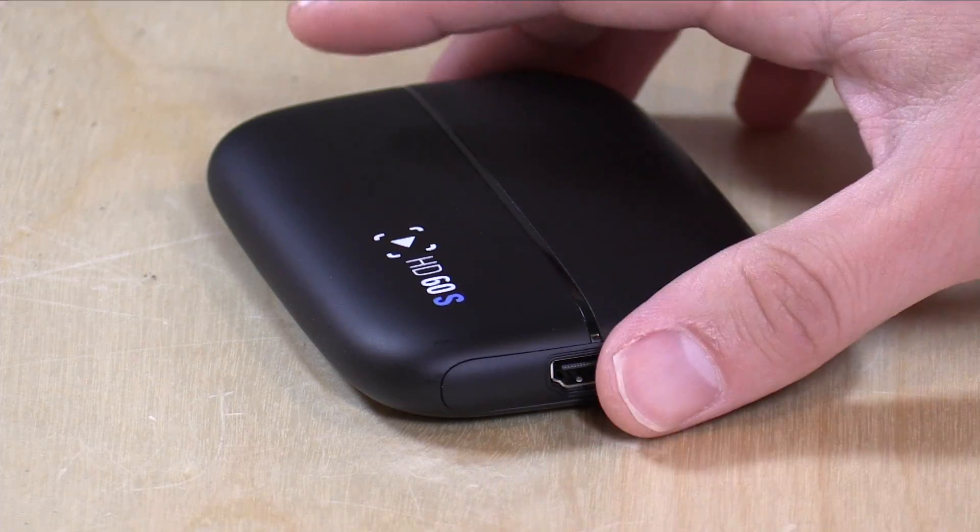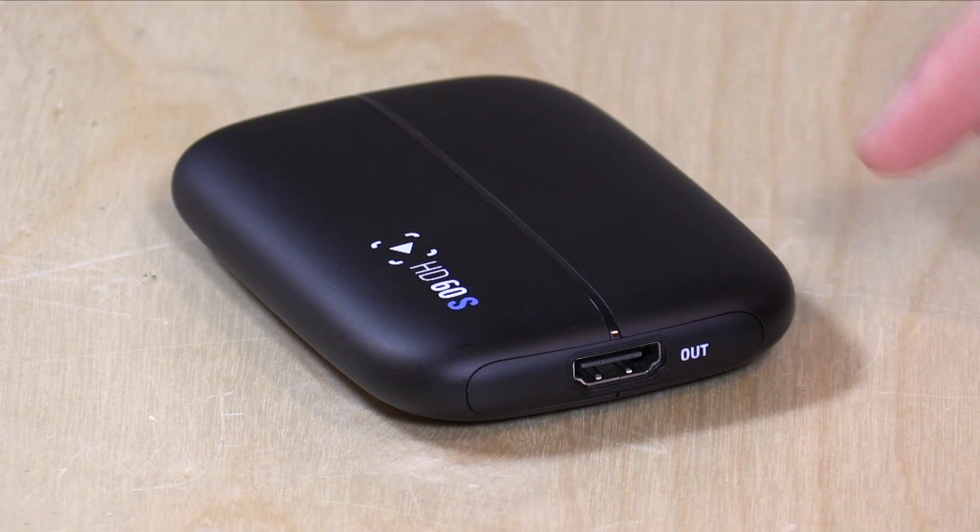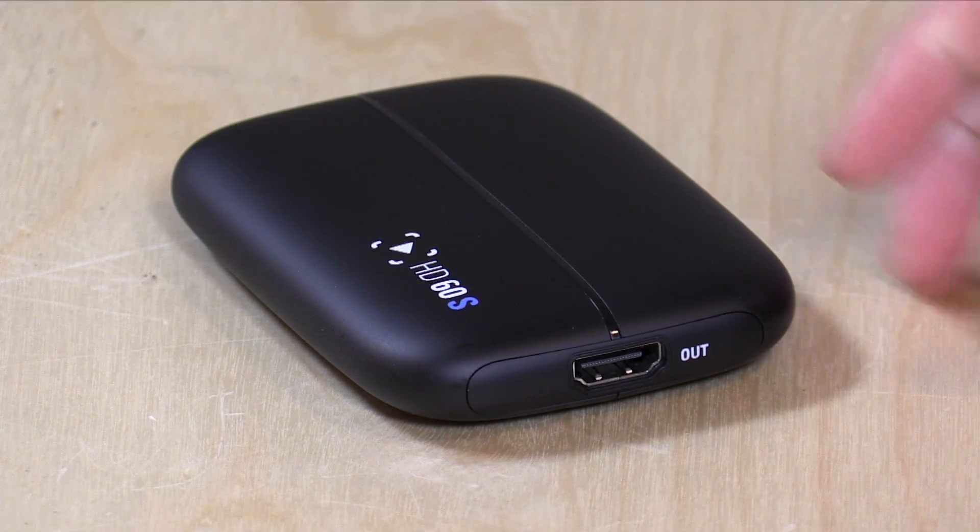The HDMI output lets you make sure you have zero lag when you're doing your recording. What you're going to see a little later in the review is that although it does work with very little latency most of the time, sometimes it creeps in. So if you are very concerned about having your gameplay suffer with this device plugged in, I would always suggest using the external monitor.